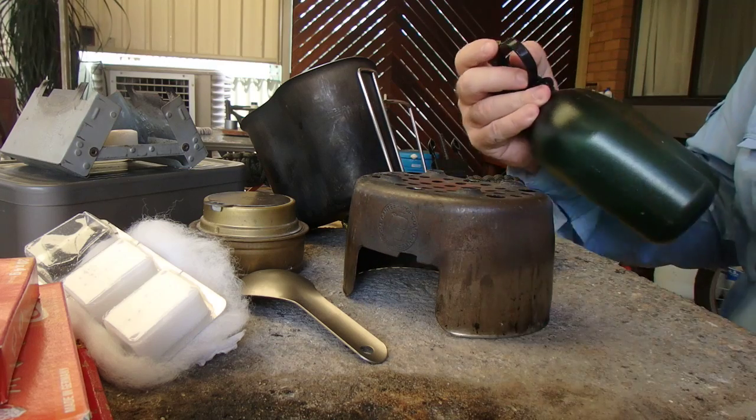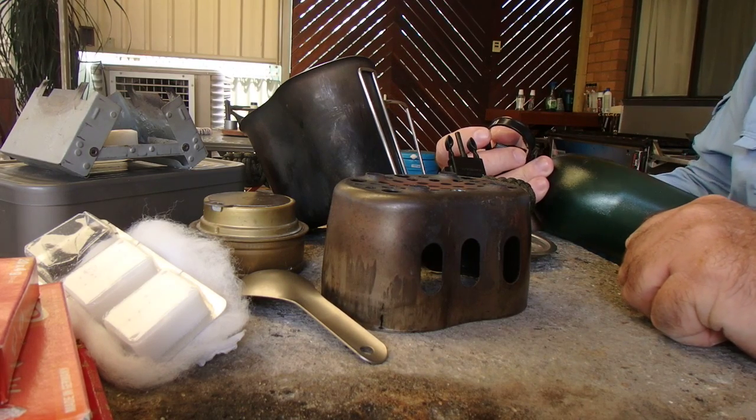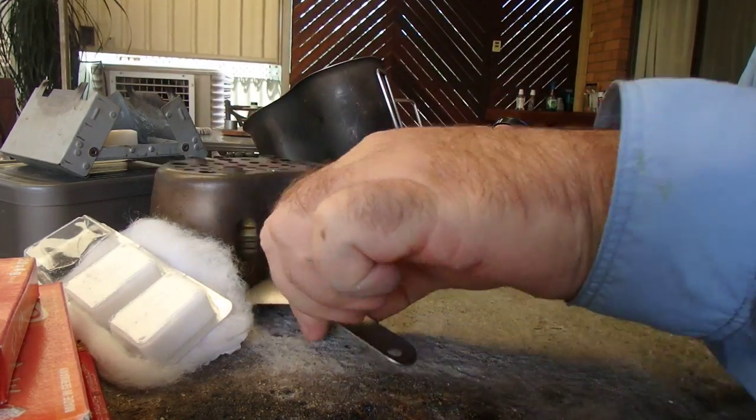I've got the canteen cup stove here. Rock solid — it's a good piece of kit. There are plenty of reviews out there on YouTube about it. On its own it's a good piece of gear and works well with a Trangia burner.